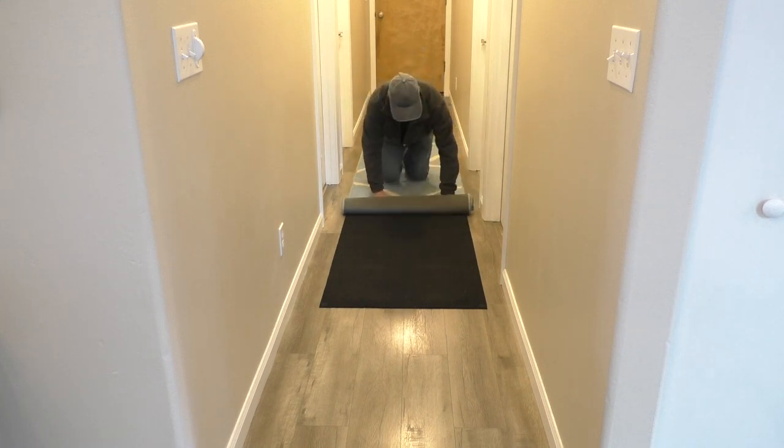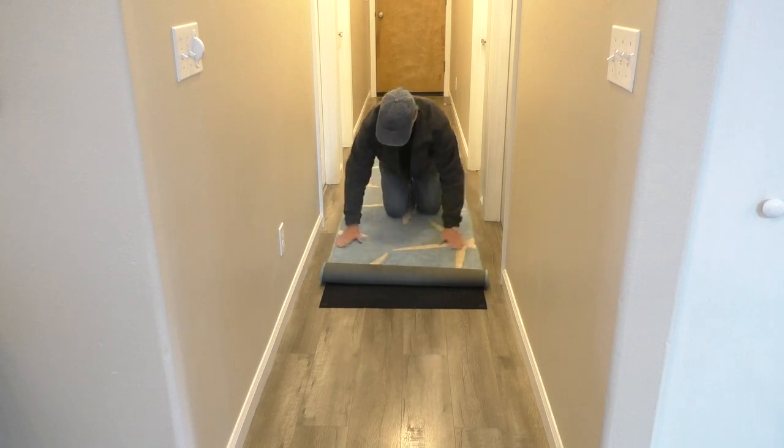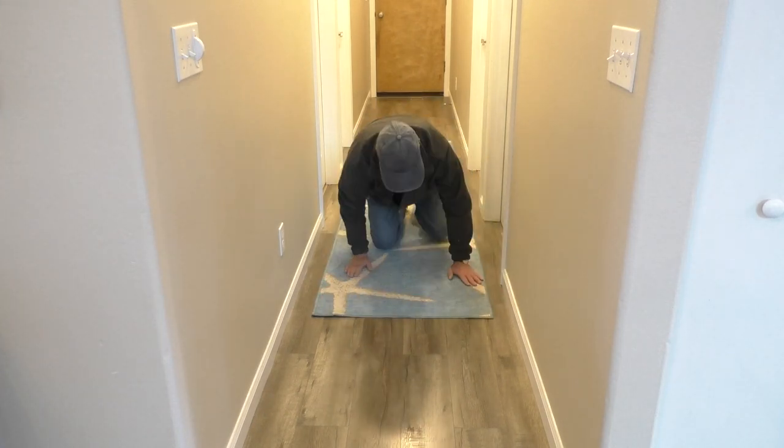Then I'll roll the cover over the pad. As a final step I'll smooth out any wrinkles on the rug cover.